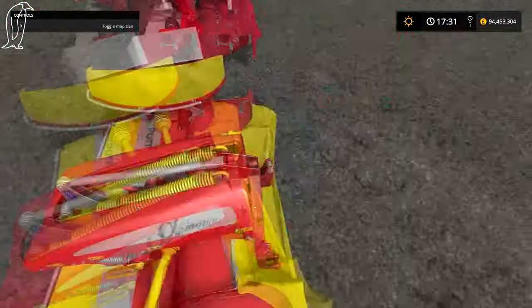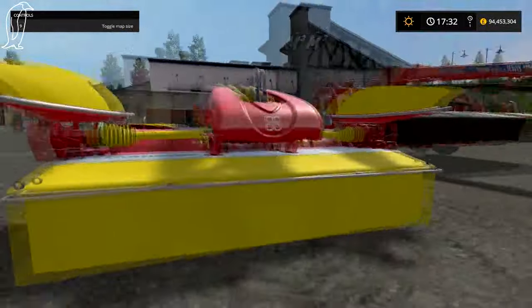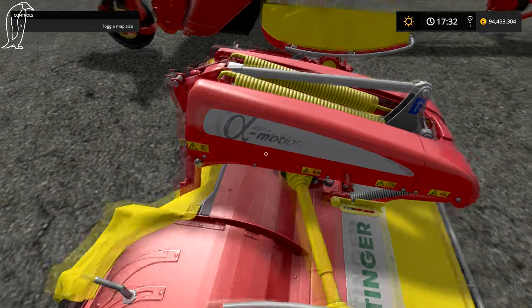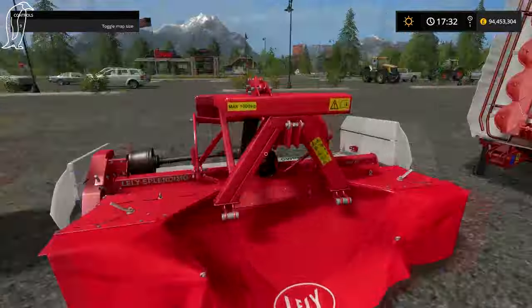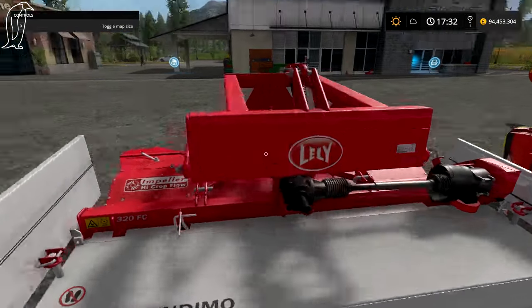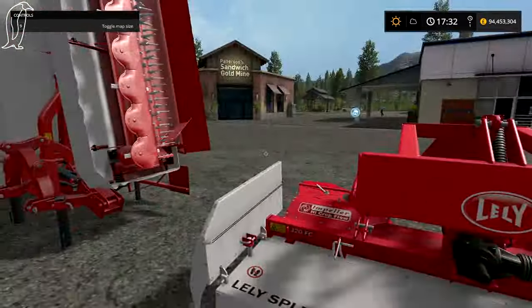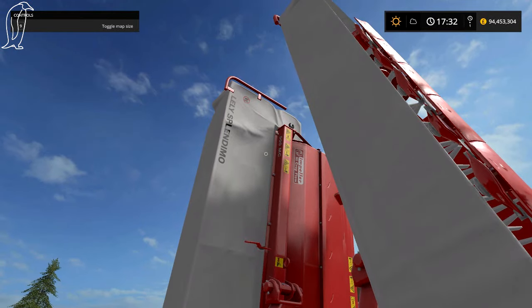This is the Pottinger — the Alpha Motion. And then here is a new brand called Lely. I believe that's how you pronounce it — Lely. The Lely Splendimo 900 MC. That's a nice name.